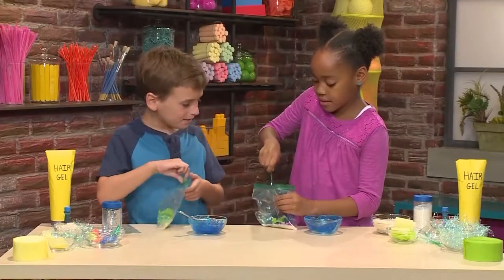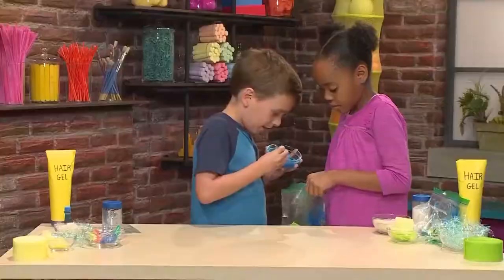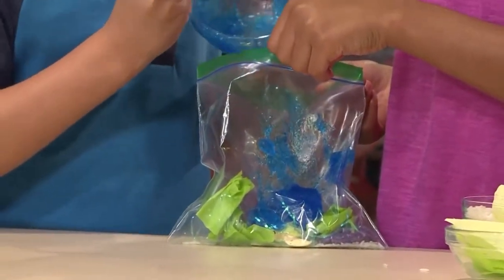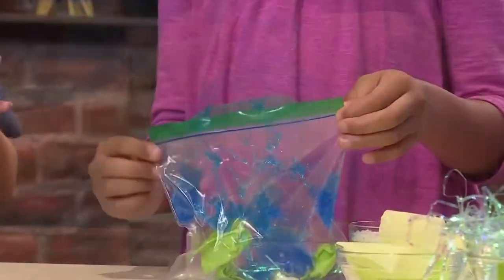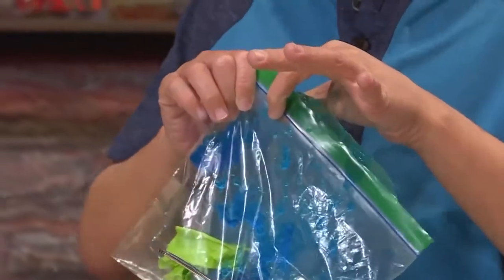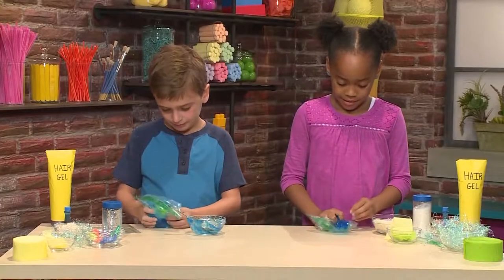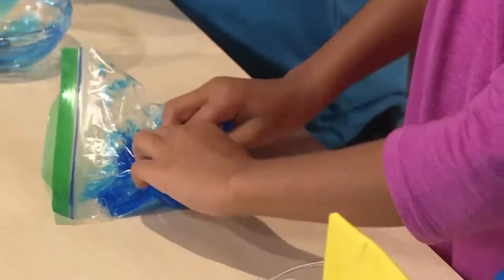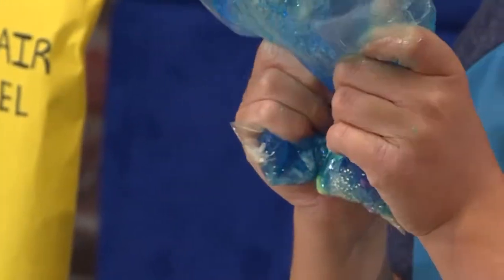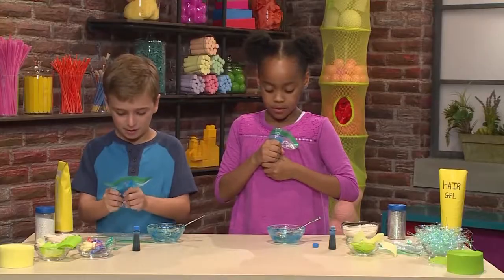Can you hold my bag open? And then you have to seal the bag. Then you mush stuff around. It feels like cool water on a hot day. It feels so mushy and fun. You just keep squishing to mix everything together.